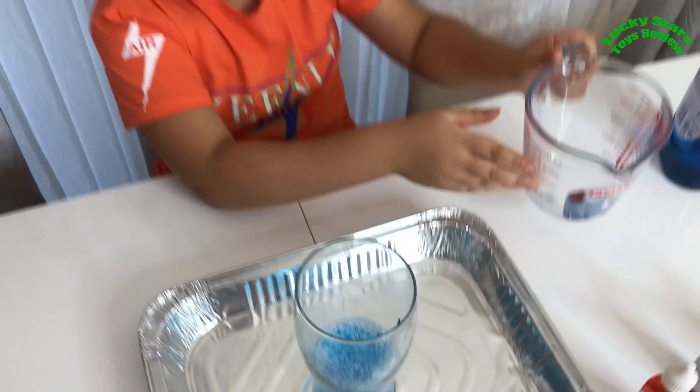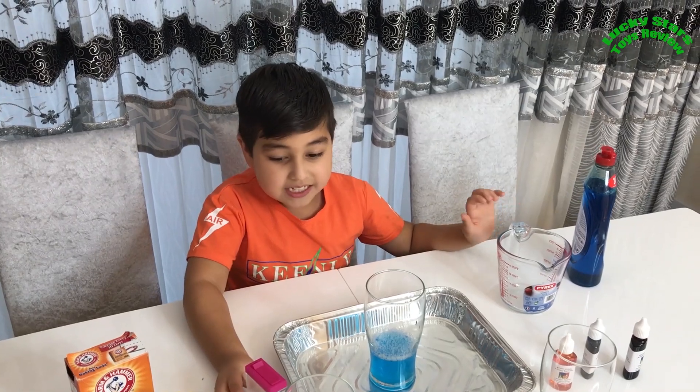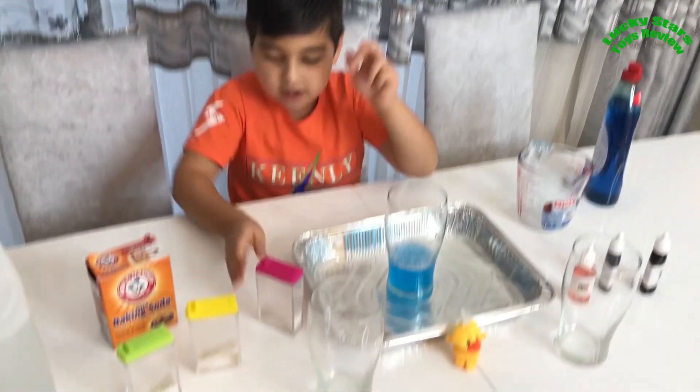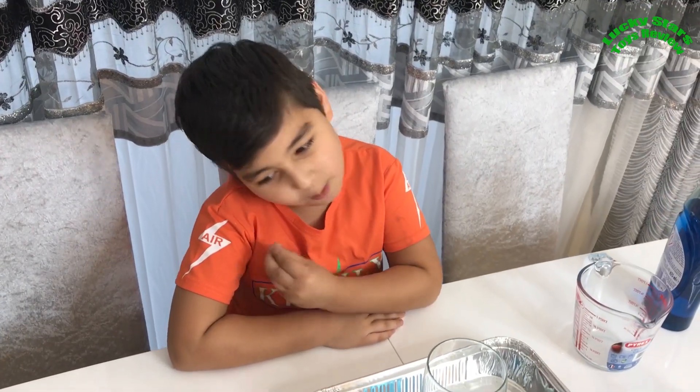Let's put it in. Now we need to put in the yeast and baking soda - that's the last thing. They're already mixed. You don't need to mix it for it to work. You can put them in separately and it'll still work. So let's put it all in at once.